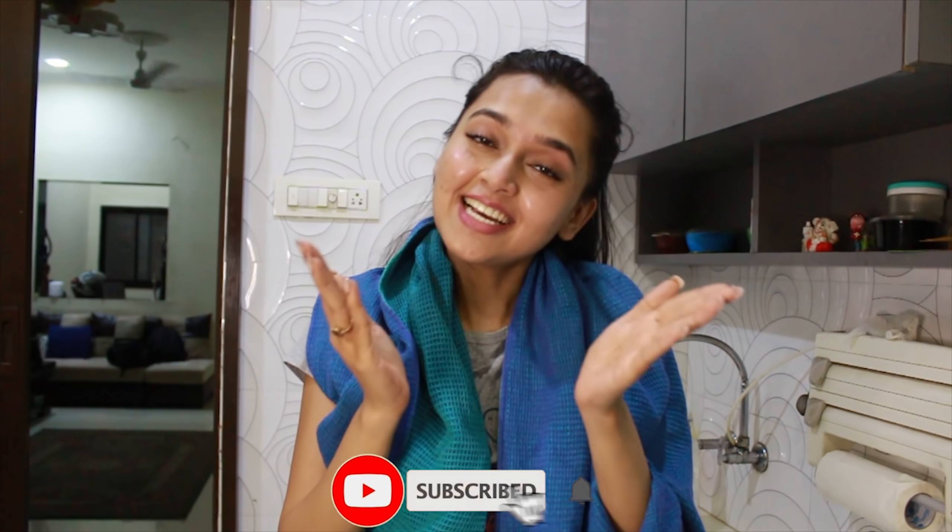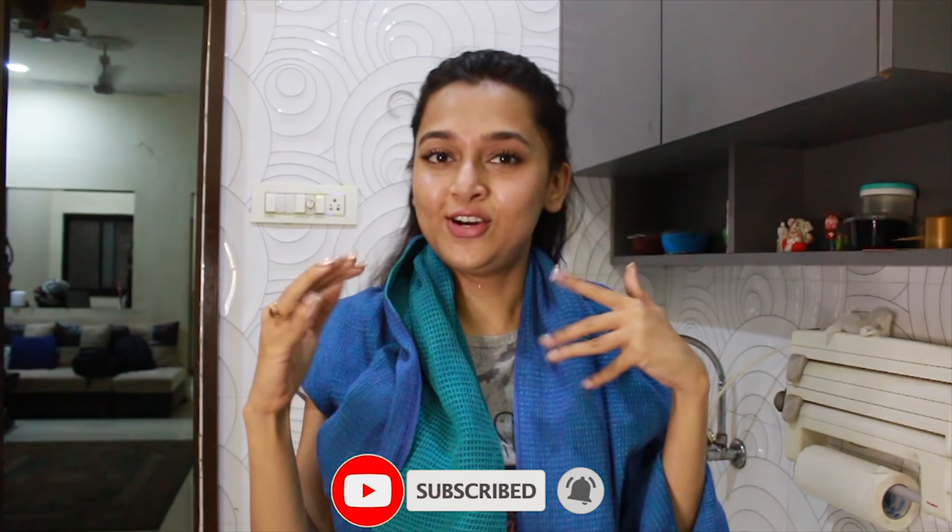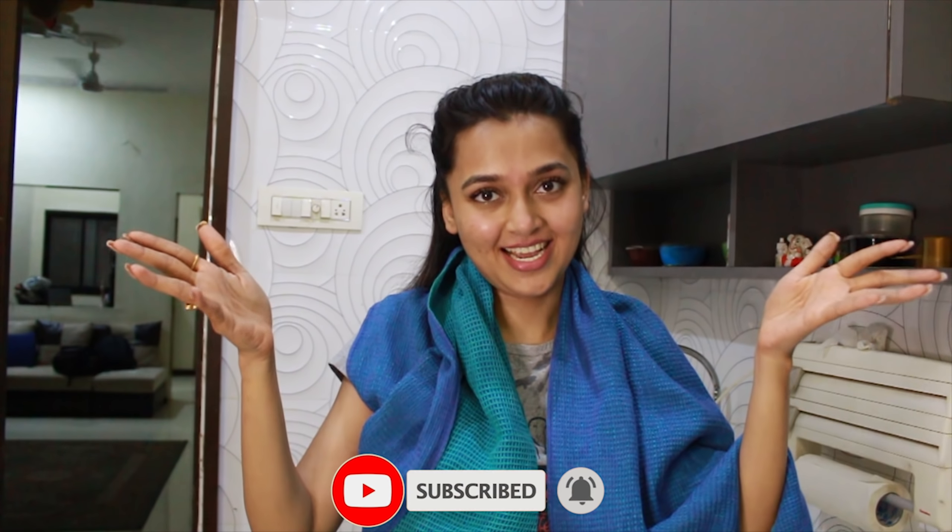If you like my recipe, please subscribe, like, and press the bell icon. Okay, bye!